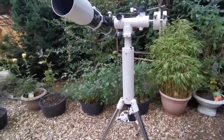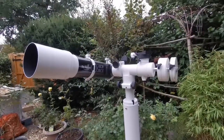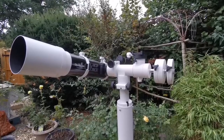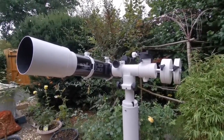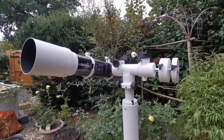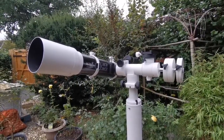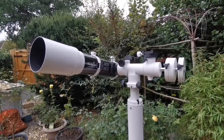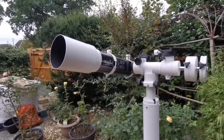Celestron and Skywatcher are practically the same company. They're all Synta, a Chinese company which now builds beautiful telescopes. China also builds telescopes like Lunt's — the most amazing chromatic aberration free refractor I've seen. A sharp view of planet Jupiter with that is almost like a Dobsonian Newtonian telescope, probably better.